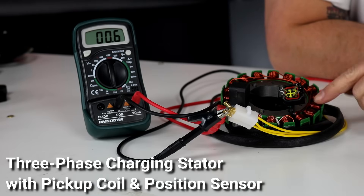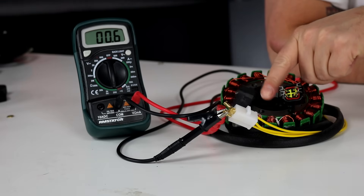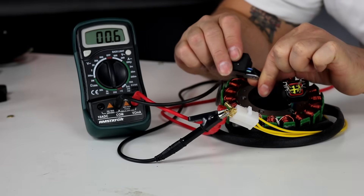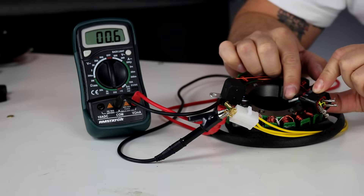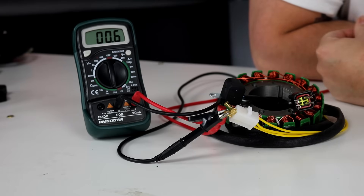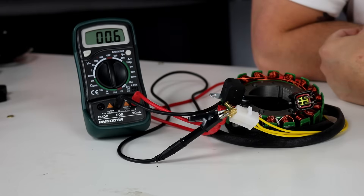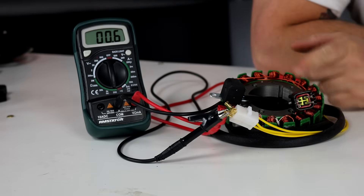Here we have a three-phase battery charging stator that also has some other parts. It has a pickup coil attached — that's for the ignition system timing pulses. You can see a green and blue wire coming from the pickup coil in a four-pin plug. There are also black and white wires for what's called a position sensor coil, used on bikes or ATVs with a large single-cylinder motor for kickback prevention. It's a very small coil that produces a voltage showing polarity so the CDI box can detect if the motor is trying to turn backwards and kill spark.